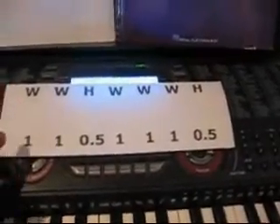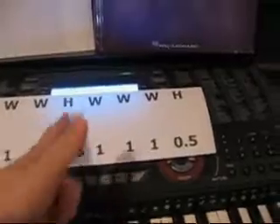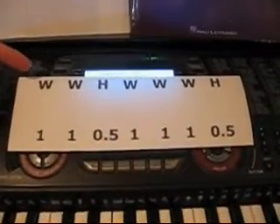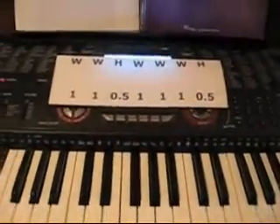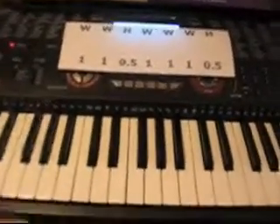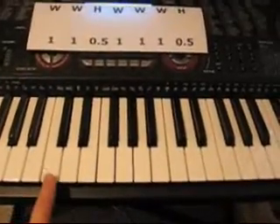So this is whole step, whole step, half step, whole, whole, whole, half — and this indicates what kind of steps we're going to take in between the notes that we play on the piano in an ascending way. So let's say that we start on C.